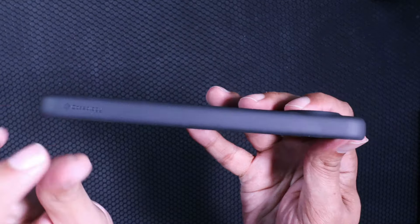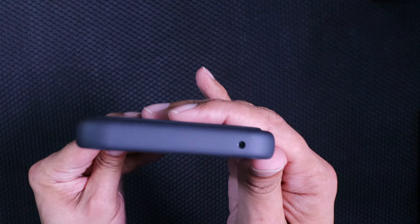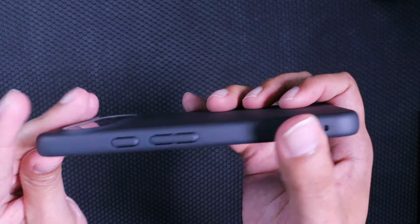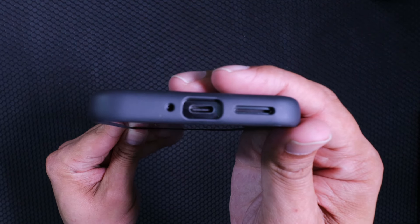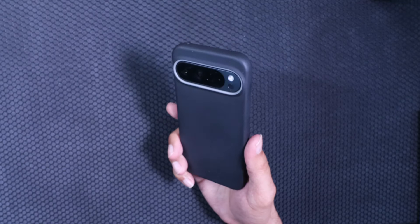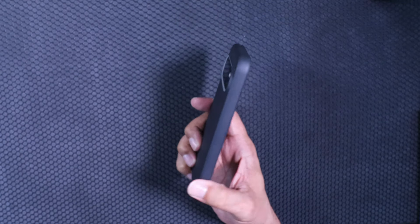Let's make sure everything's where it's supposed to be. Looking at the sides, we've got the grip, antenna at the top, buttons on the side with the lanyard loop, and ports at the bottom. Testing the buttons — pretty tactile buttons. If you're a tactility freak, this is going to give you that tactile sound that you love.